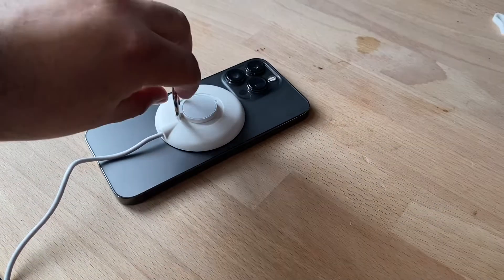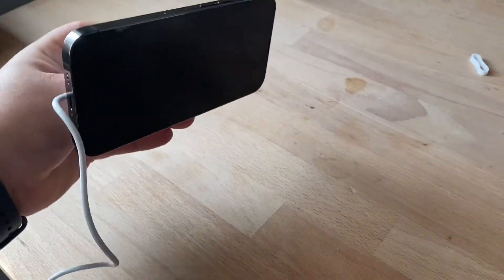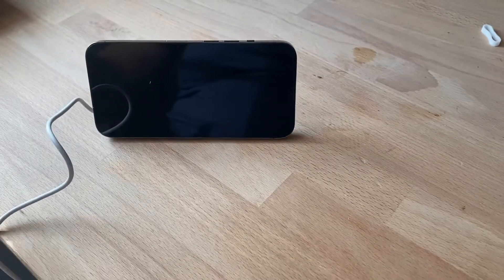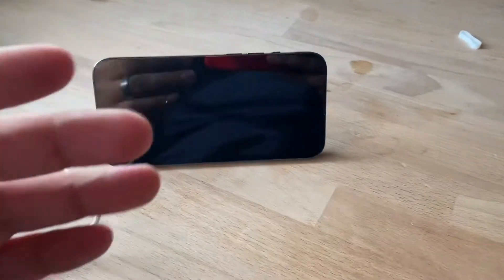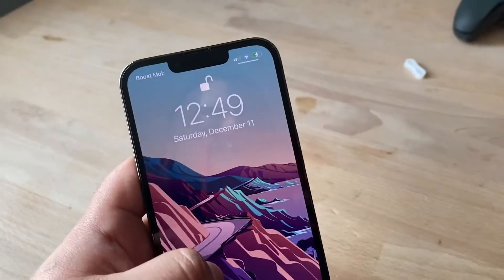The ring and the wireless magnetic charging pad have a pretty strong grip, so you don't need to worry about it falling. I would use it like this when watching a movie or playing games when I don't want my phone to die from streaming — super useful way to use a fast charger.